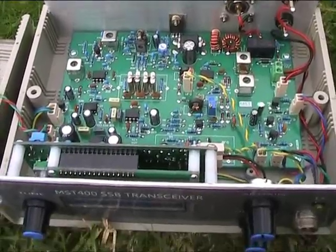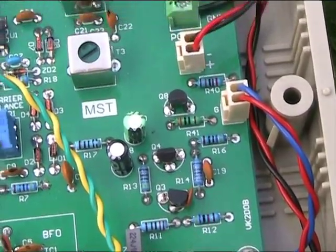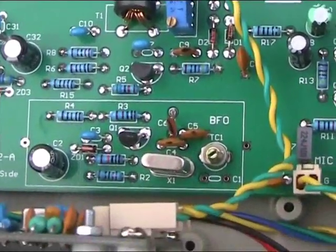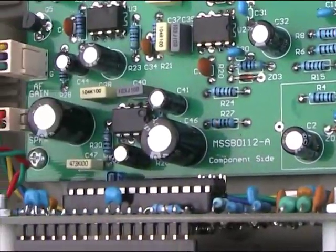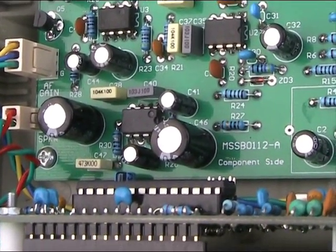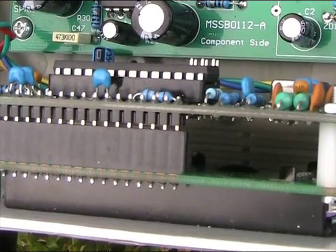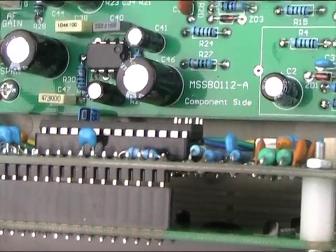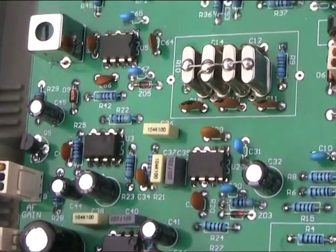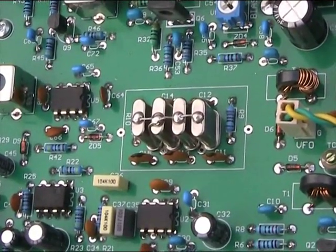Here's a look inside. This is the microphone amplifier, the balance modulator, carrier oscillator, receive audio amp — the LM386 — and the DDS board and frequency display. More of the receiver: crystal filter. The IF is at 10 MHz and it's a ladder filter.